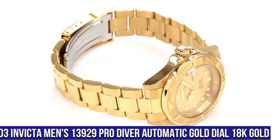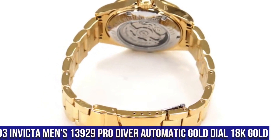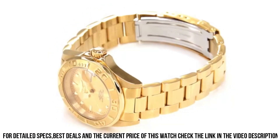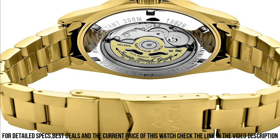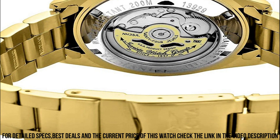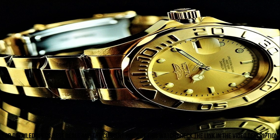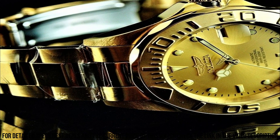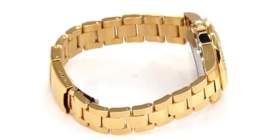Number 3: Invicta Men's 13929 Pro Diver Automatic Gold Dial. Dial window material: Mineral. Display type: Analog. Foldover clasp with safety. Case material: Stainless Steel. Case diameter: 40mm. Case thickness: 14mm. Band material: Gold Plated Stainless Steel. Band size: Men's Standard. Band width: 20mm. Band color: Gold. Dial color: Gold. Bezel material: Stainless Steel. Bezel function: Unidirectional. Calendar date. Special features: Secondhand. Movement: Japanese Automatic. Water resistant depth: 660ft.